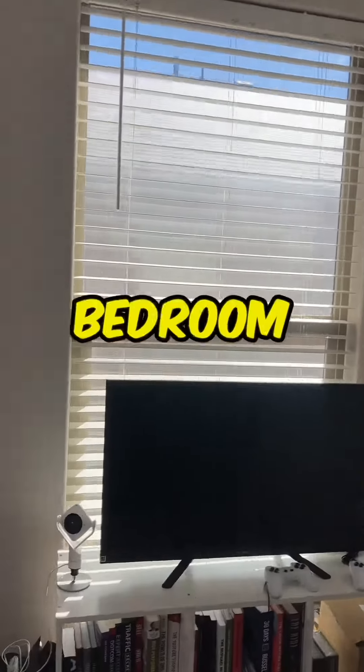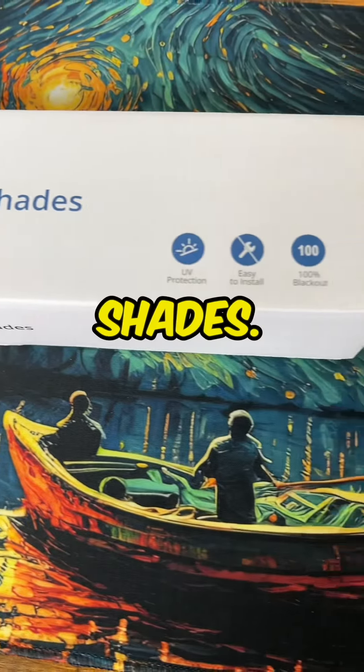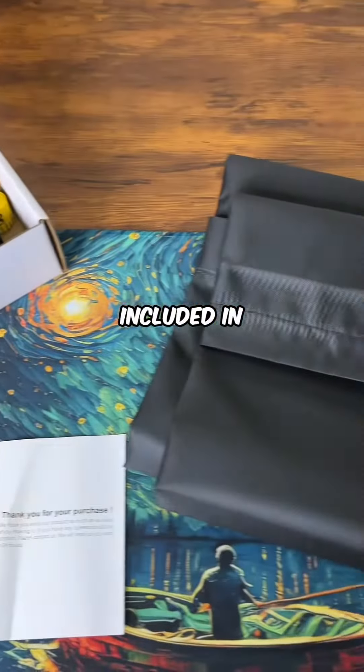If you're tired of the sun coming in through your bedroom window, I have the solution for you. These are the blackout roller shades. These are super simple — everything that you need is included in one box.